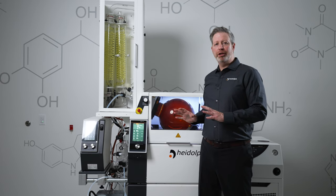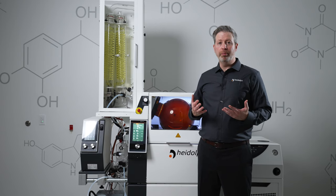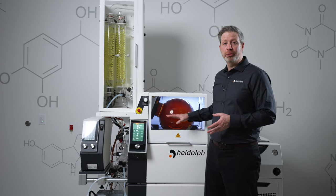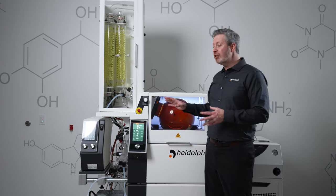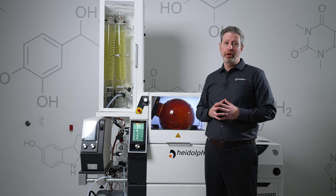One aspect of rotary evaporation that people often fail to take into consideration when calculating throughput is the downtime between runs. Some of the factors in that downtime may be how long it takes your bath to heat up, how long it takes your chiller to cool down your condensers, and also how long it takes you to take the flask off and transfer your oil out.